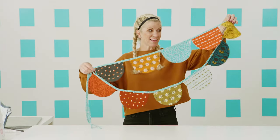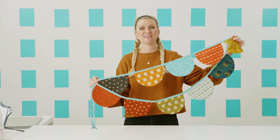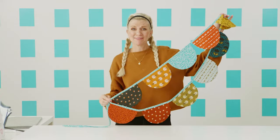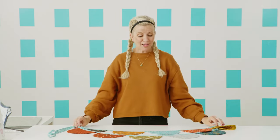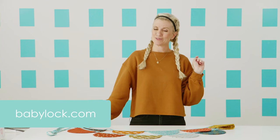And we have one happy, cute little garland. Wasn't that a fast project? I love making these — go hang this up in your house, have a party, go on a picnic. Find somewhere to enjoy this little garland because it just makes me happy. I hope it makes you happy too. For more ideas and tutorials, check out my website madeeveryday.com. And to check out the Baby Lock Joy machine or for all of your sewing machine needs, go to babylock.com, where it's all for the love of sewing. Have a great day, bye!